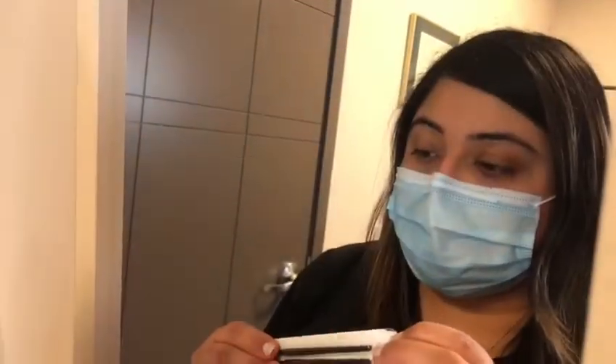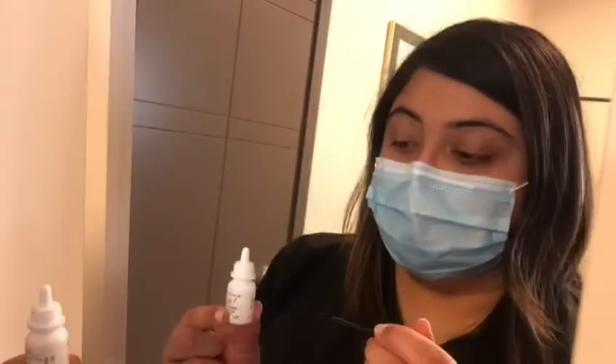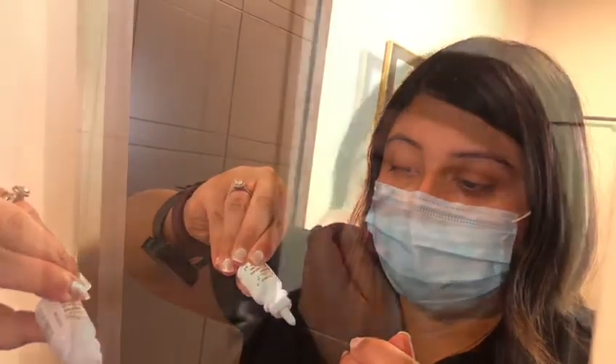Before you begin, remove your contact lenses and all makeup from around your eye. Remove a new, unused applicator from its tray and place one drop of Latisse solution close to the tip. Imagine you are applying eyeliner and draw the applicator across the skin of the upper lid where the eyelashes meet the skin.